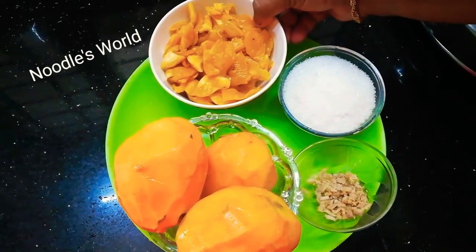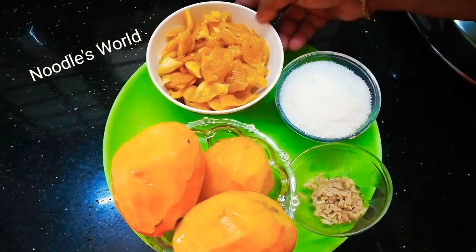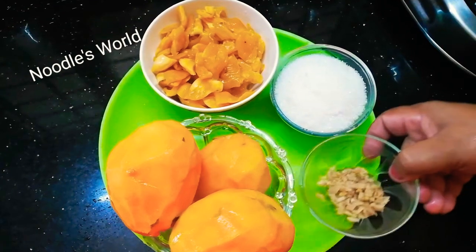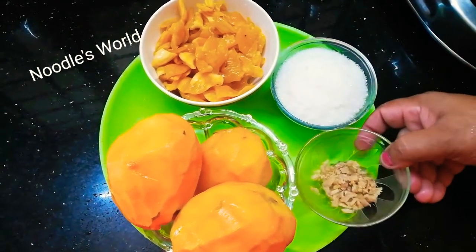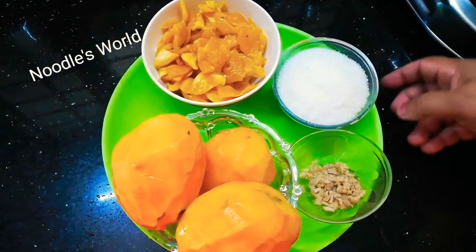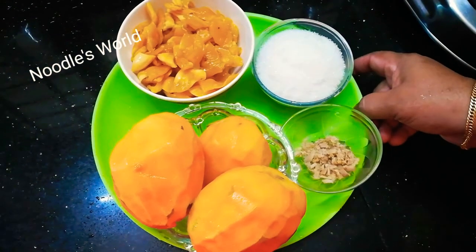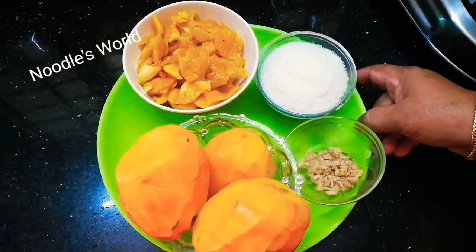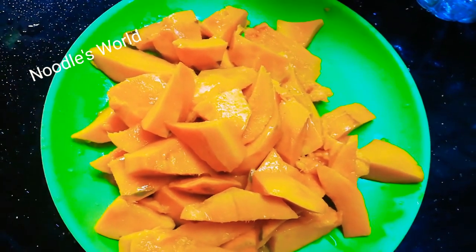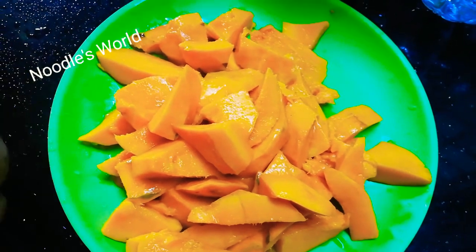I'm going to cut a little bit. I'm going to add a little bit of tea — about 1 teaspoon of tea. I'm going to add a mix of tea.